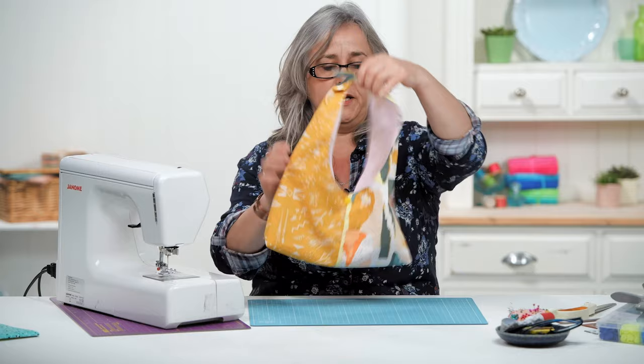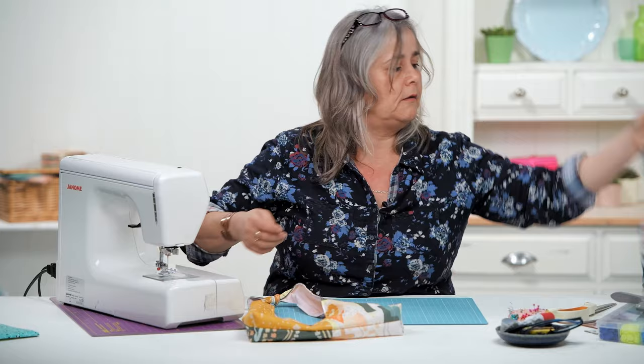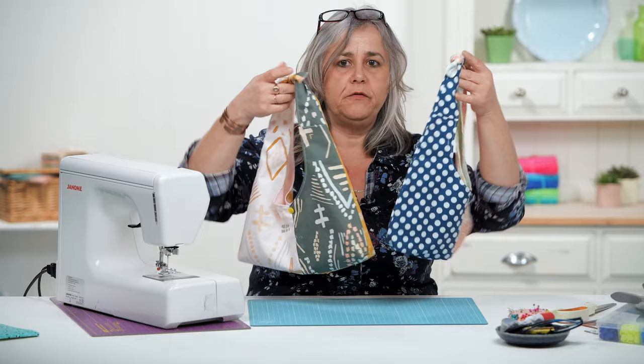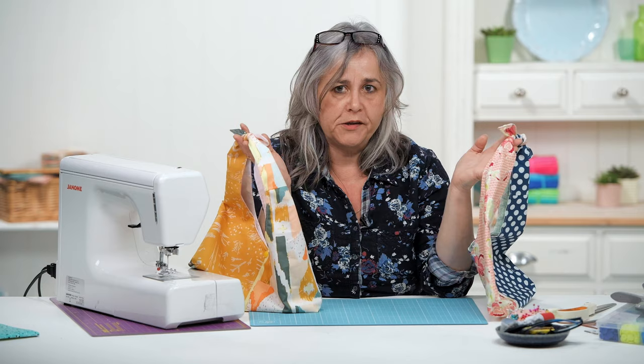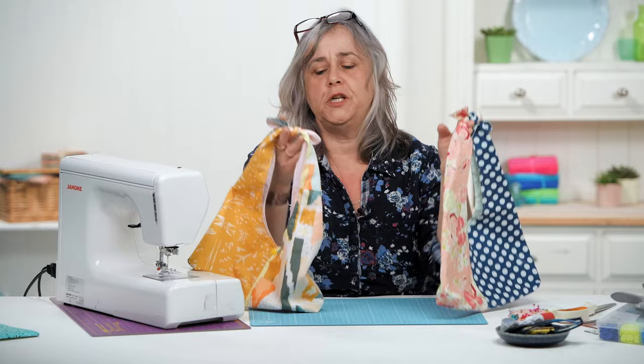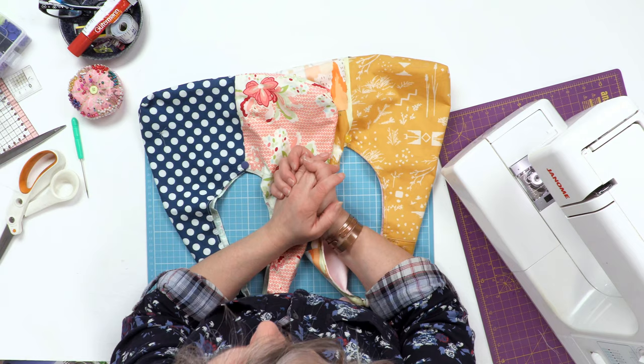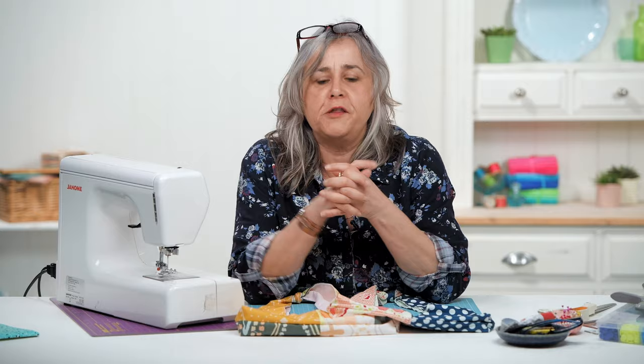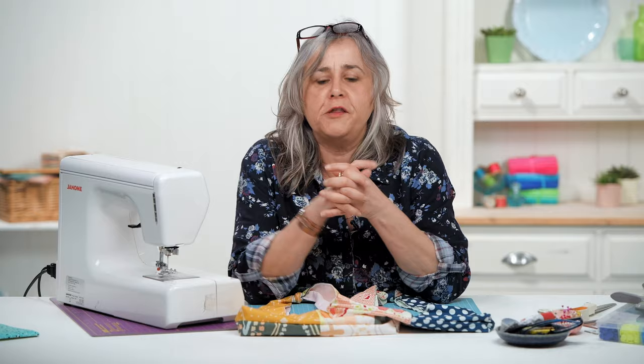There'll be a downloadable template in the description so you can make your own. They're really handy little bags and great if you've got odd pieces of patchwork fabric — provided you've got a piece about 21cm by 31cm (roughly eight and a half by twelve and a half inches), you can mix and match colours and make multicoloured bags, so it's a really good stash buster. If you've been inspired to create, please share your makes in the comments section below. If you've enjoyed videos by the Crafts Channel, hit the like button and click subscribe to see more.